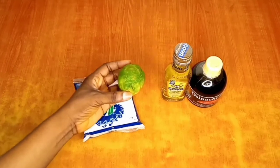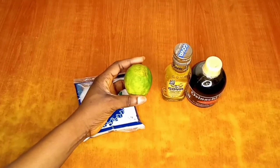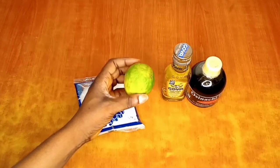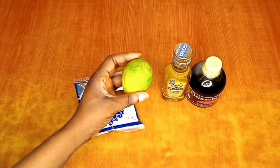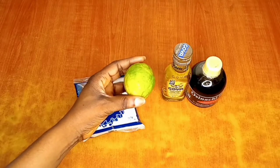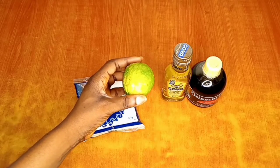Our next ingredient is lemon. Lemon juice contains vitamin C and has natural antioxidants that help repair damaged skin cells and promote anti-aging. It has astringent qualities and also contains a high pH level which can help decrease oil on the skin and reduce inflammation.